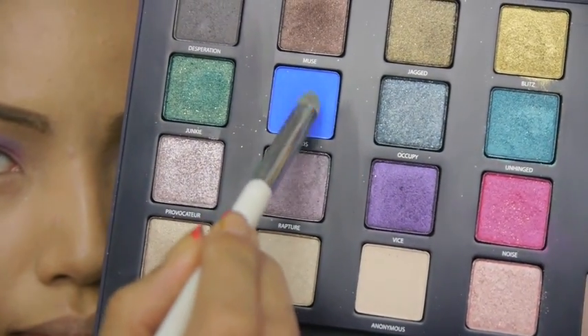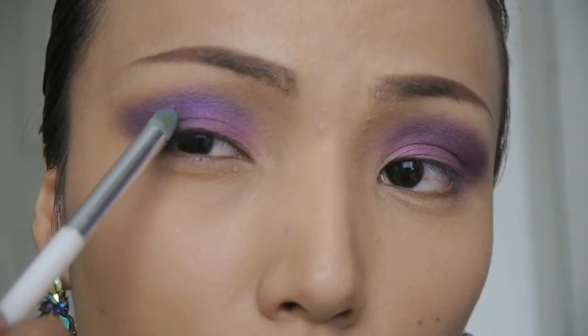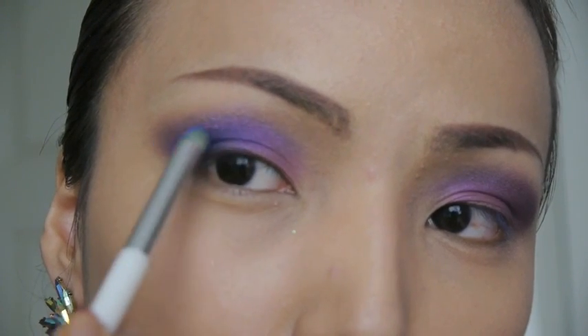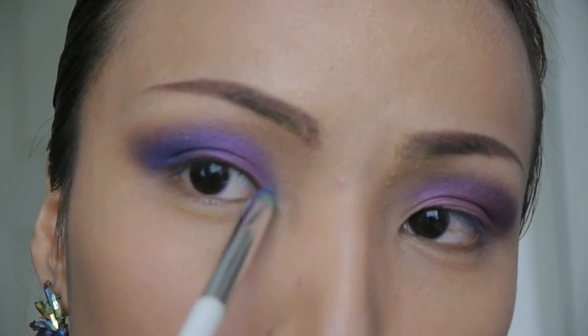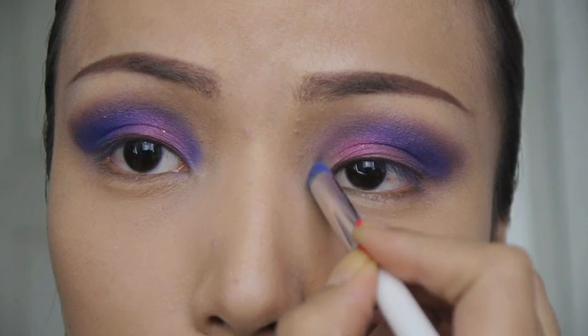Now I'm going to use this bright blue eyeshadow. Apply the blue eyeshadow on the outer corners of your crease and also on the inner corners as well. Make sure to apply a generous amount of the eyeshadow so the colors really pop.